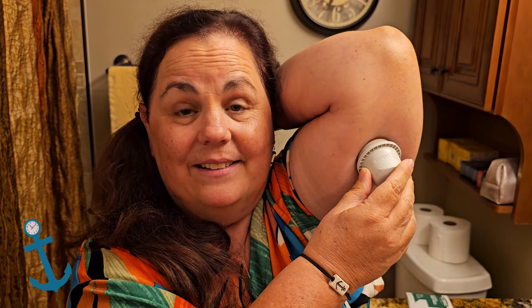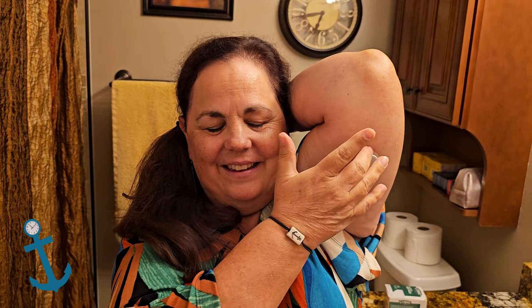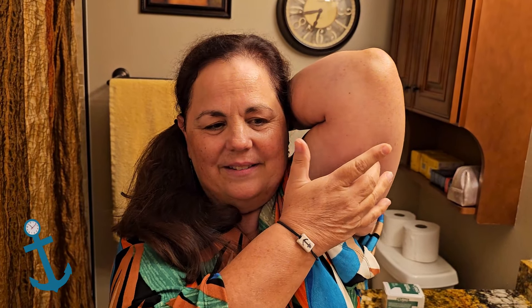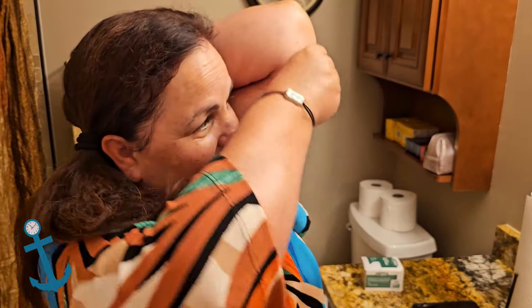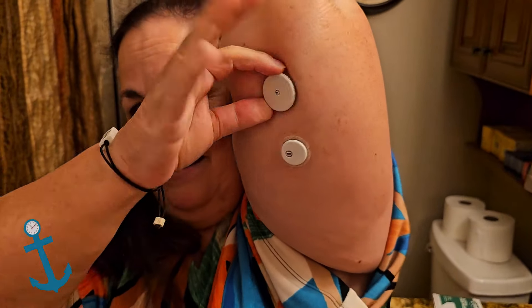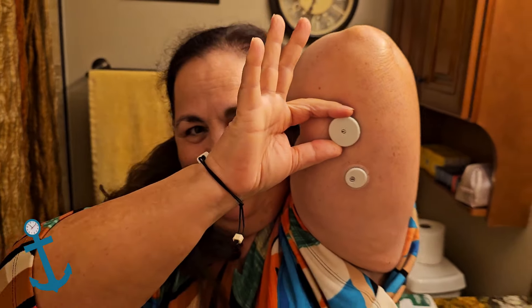Not too bad! Is it on there? Yes! Oh, look how little it is! I'm supposed to gently feel around the edges to make sure it's all attached — the adhesive — it's all attached. Oh my gosh, it's so tiny! Let's see the comparison. One looks like a nickel and one looks like a quarter. Wow, that is teeny tiny!